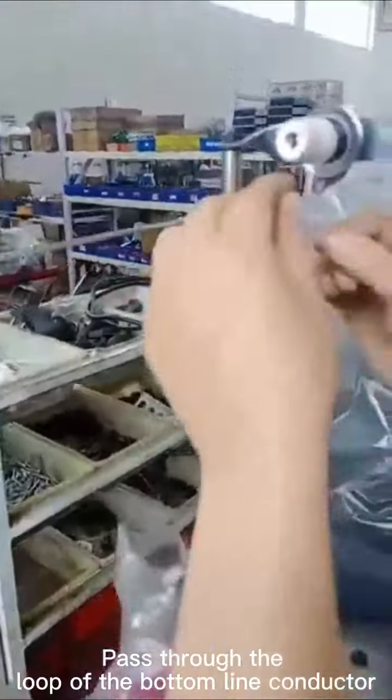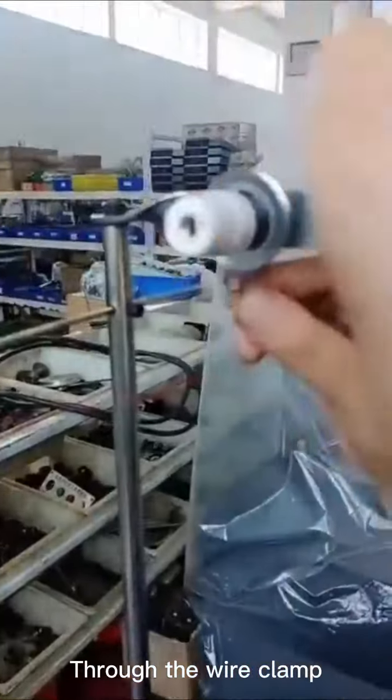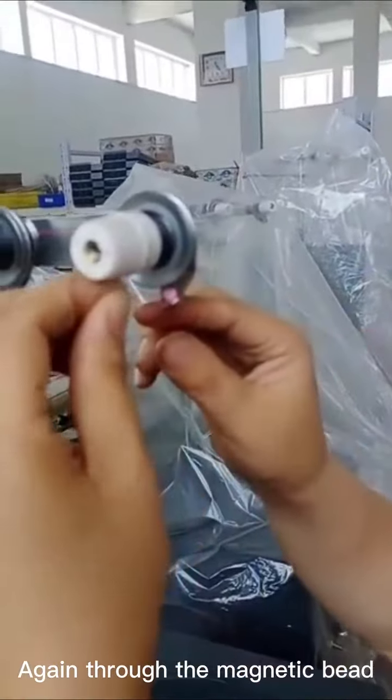Pass through the loop of the bottom line conductor. Then through the magnetic beads, through the wire clamp, and again through the magnetic bead.